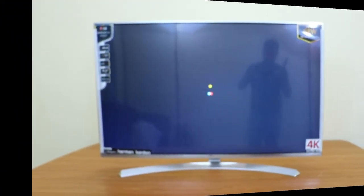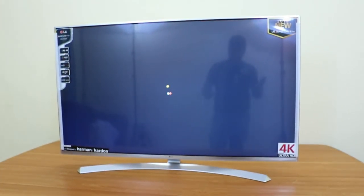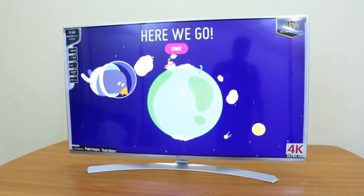Now let me start the TV for the first time. Here you can see that the WebOS 3.0 operating system is loading, with a nice boot animation.